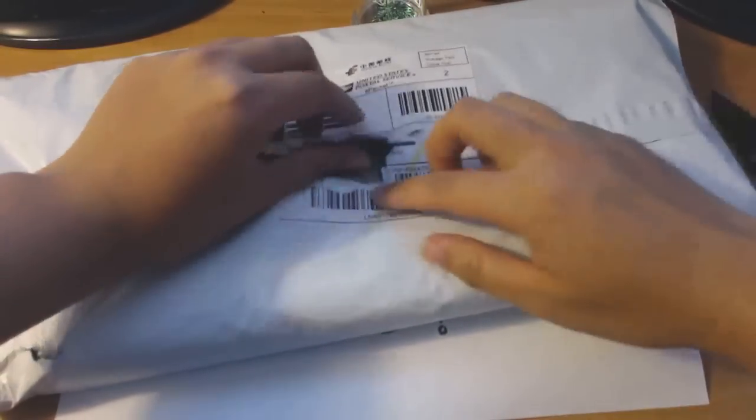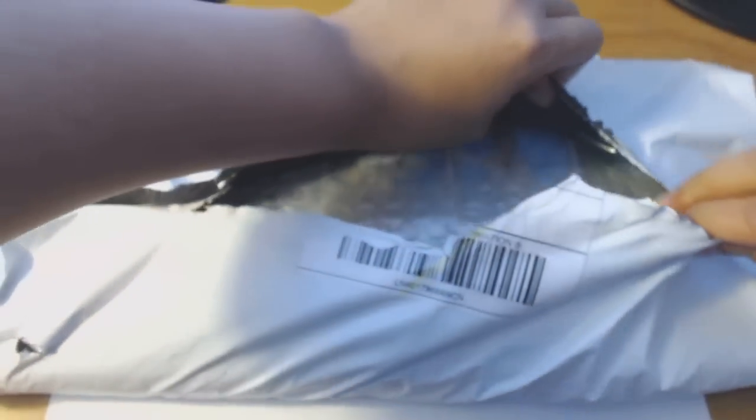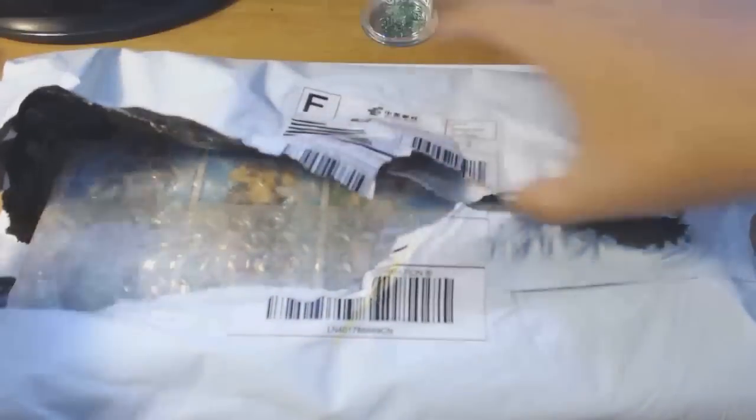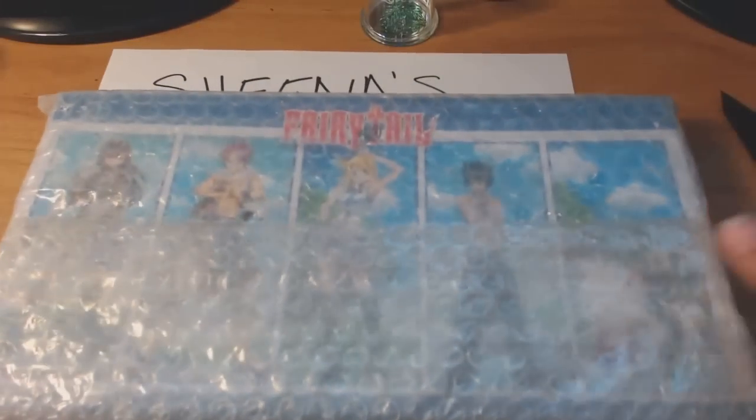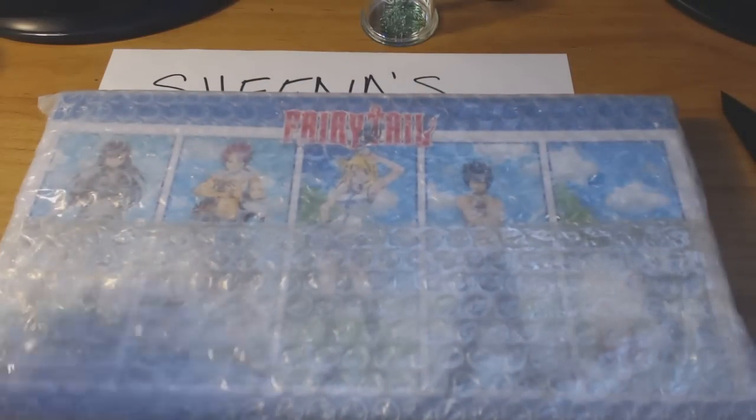All right, cutting it open — oh god, what is that? That's Lucy! Yep, it is a box of Fairy Tail. I've recently been getting into Fairy Tail — Ray and I both have. Let's go ahead and throw that to the side.